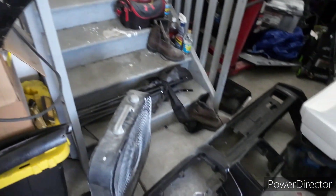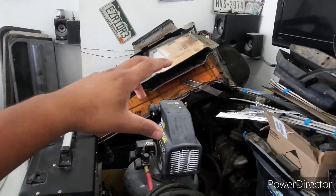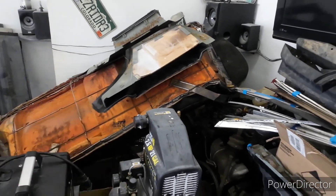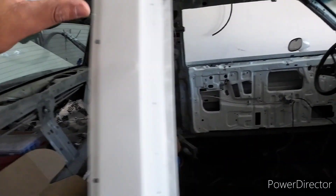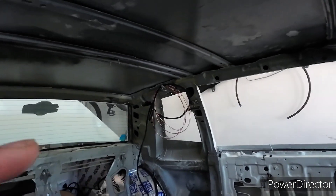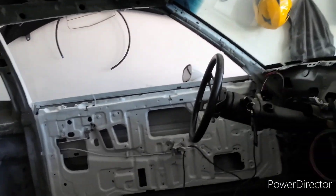If I go the vinyl route on the dash, I'll put white stitching along the edges. That's the plan for the dash and maybe the trim pieces. The backseat will probably stay black for now, but if I do rewrap it, it'll also be black with white stitching. I did pick up the headliner — I have the plastic molding piece inside, just need to grab some headliner adhesive and then I can start putting the trim pieces on.